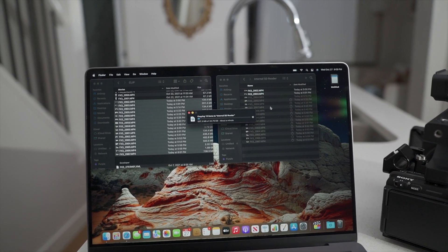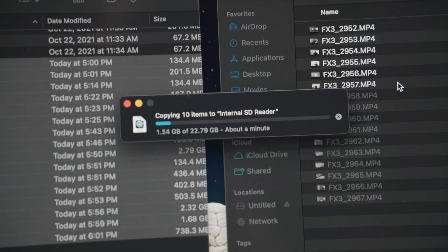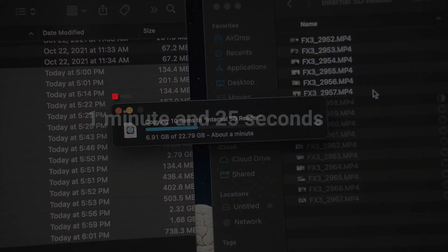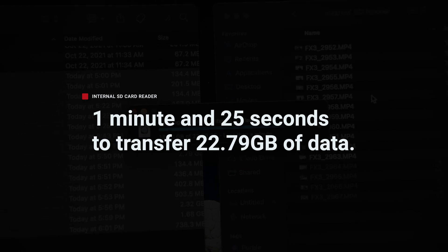Right out of the gate, you can see the difference. I'm not about to go make a bagel — I'm not even going to take a potty break — because really, what can you get done in about a minute? The grand total for this transfer was just 1 minute and 25 seconds to transfer 22.79 gigs.